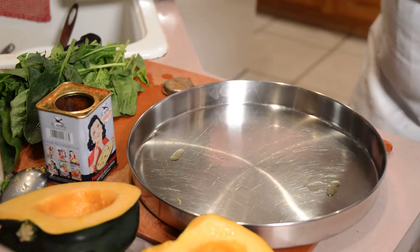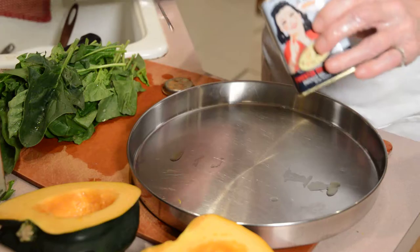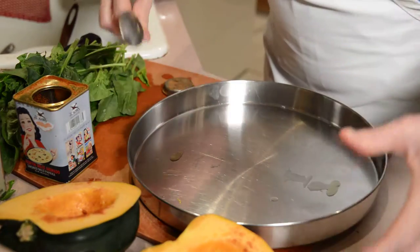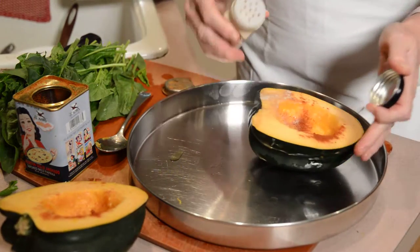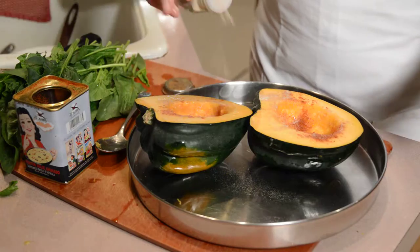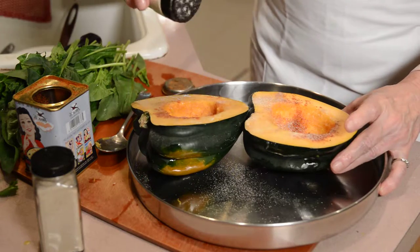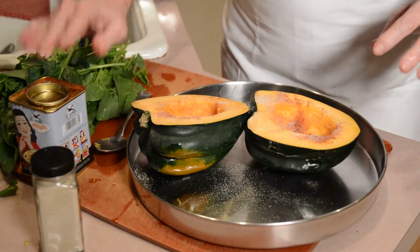The acorn squash is pretty much the same thing as the spaghetti squash, but this time I'm going to use a little bit of smoked paprika, which I really love. You can put as much as you like, but it has such a nice depth to it. I'm also going to use a little bit of white pepper — these are all just shaken on. It's hard to tell you the exact amounts, but by watching me you can kind of see how much I put on. And this is onion powder, which I use all the time.